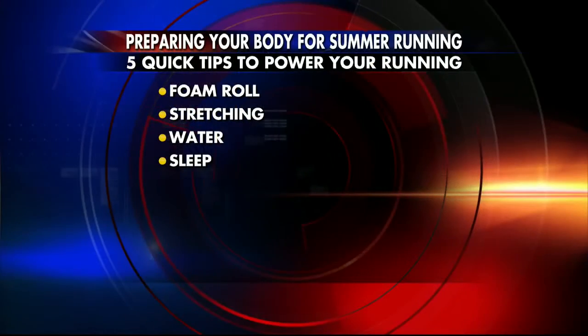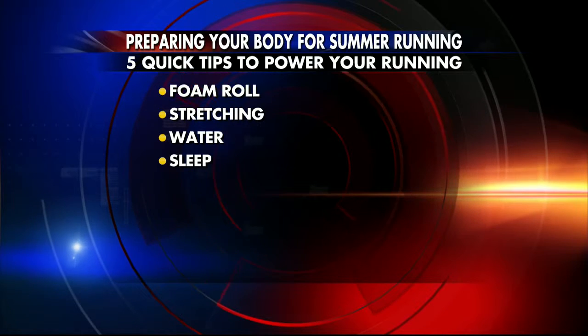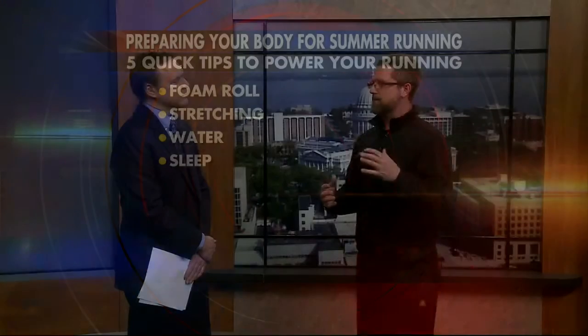How important is sleep? Sleep — people might forget about that one as well. Another big recovery tool for you is sleep. Getting to bed on time allows the muscles, the body, and the brain to regenerate so you can be ready for your run tomorrow.